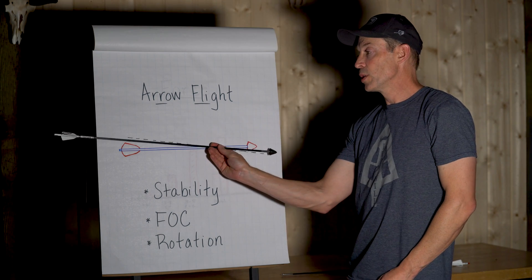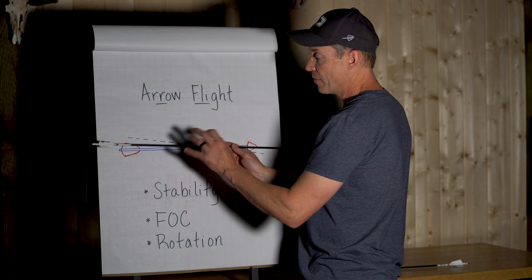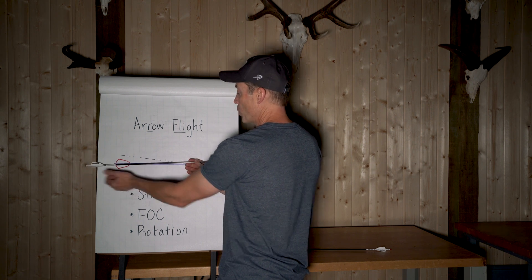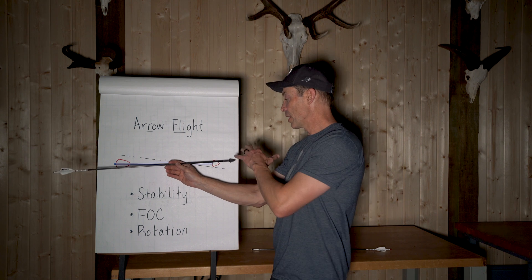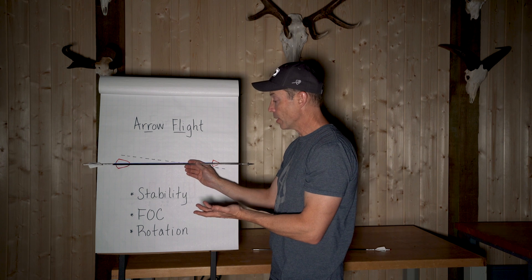One thing you can do to achieve stability is having enough vane in the back. If the vanes are too small, there won't be enough pressure across them — not enough force pushing the arrow back on and making it stable. That's sometimes a problem if you've got a fixed blade broadhead and very small target vanes; it often won't fly very well.